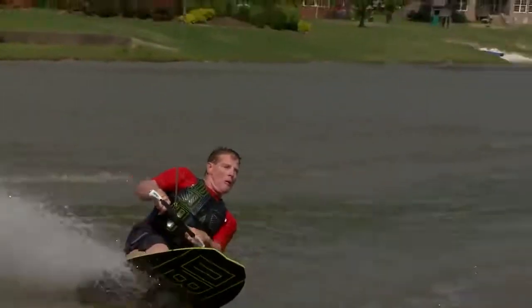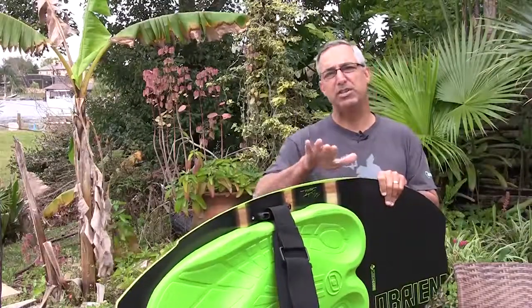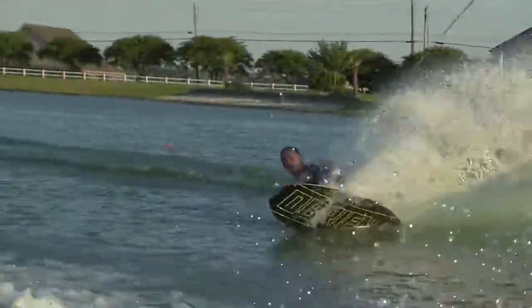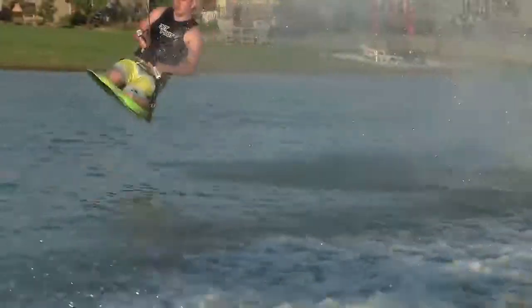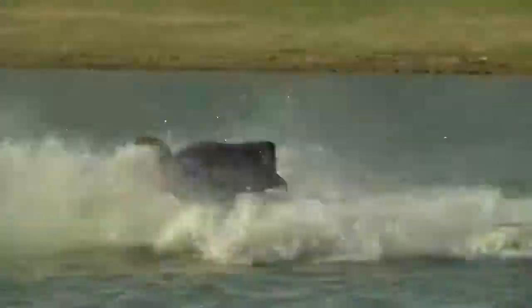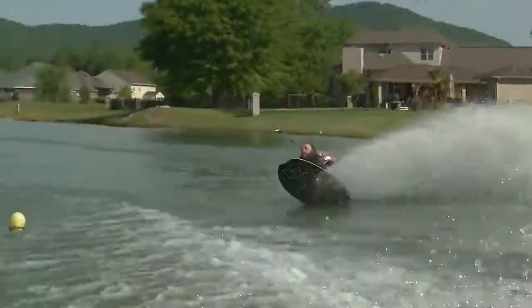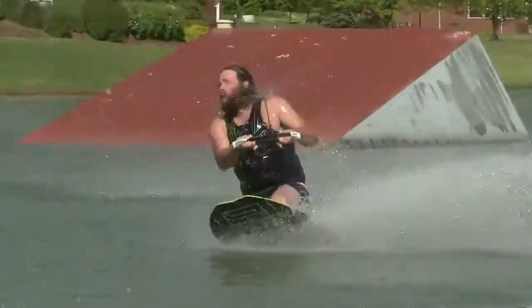Another great feature of the Sozo is the bearable bevel. It allows the board to transition rail to rail easier and faster, making it a highly maneuverable, very agile board. Along with this performance, the bearable bevel makes the Sozo extremely forgiving. It is really amazing how many bad situations you can get out of because of the forgiveness of this board.